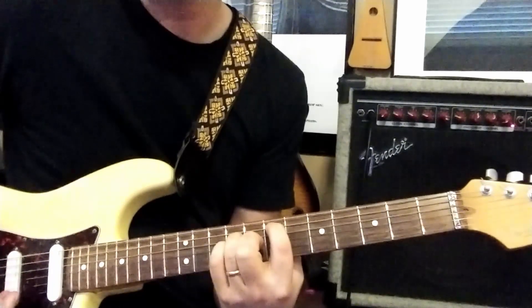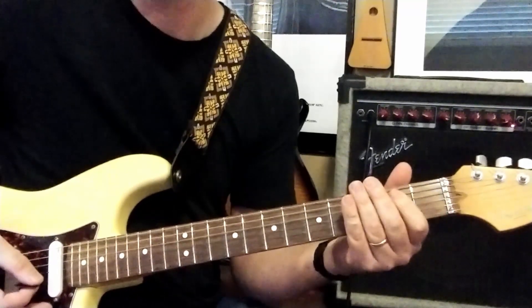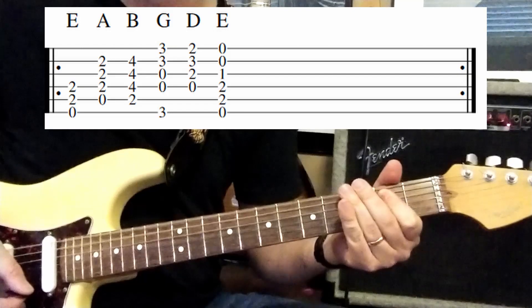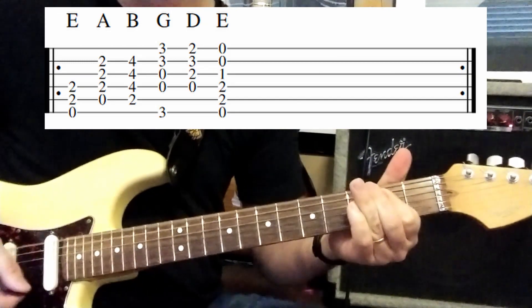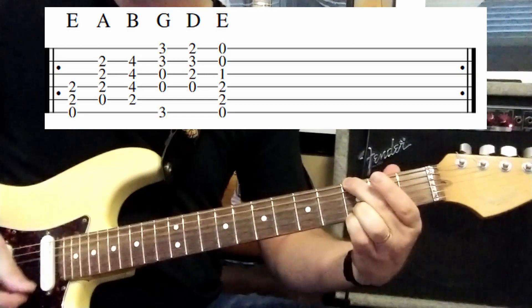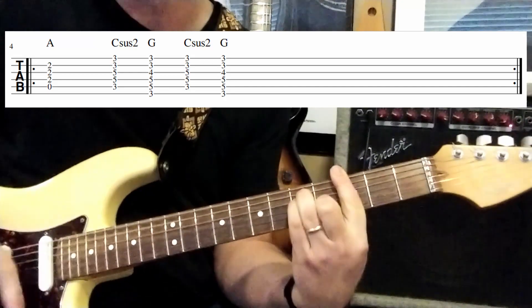So let's just start from the section where it has your E chord going from E to A to B.